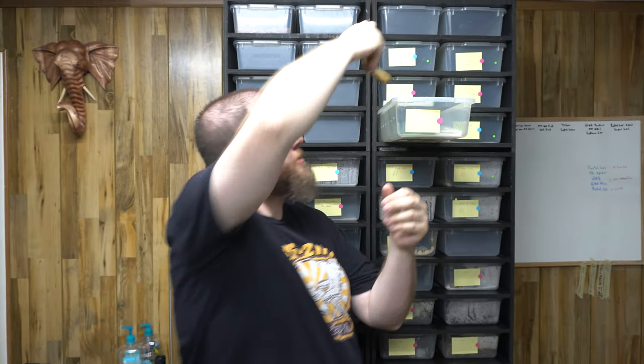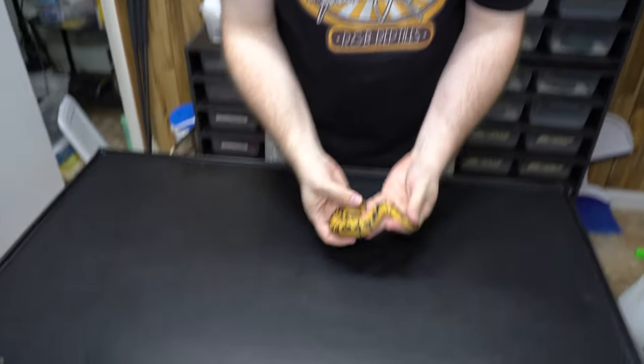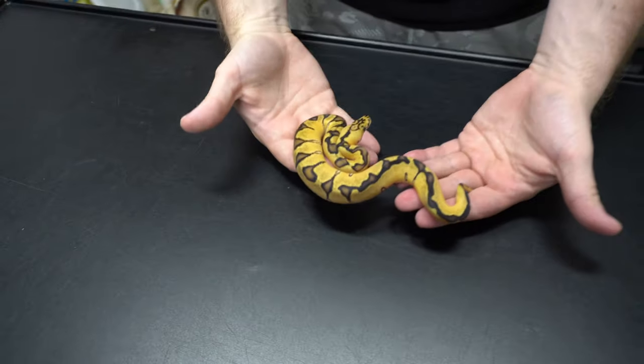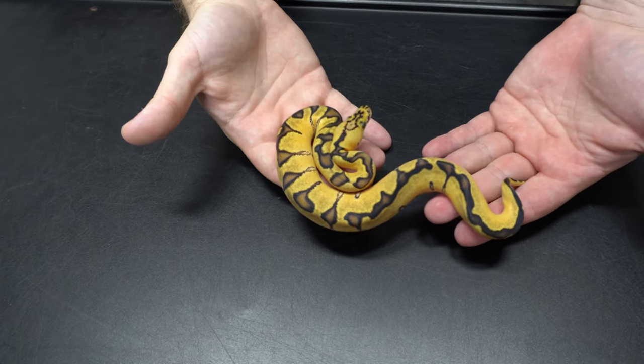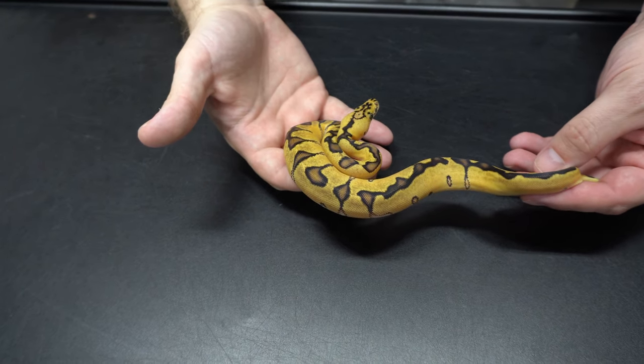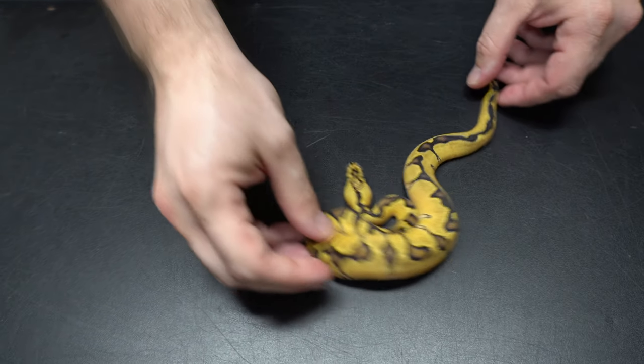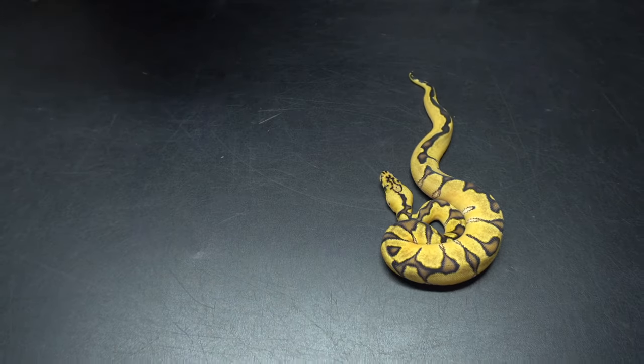Then we got his sister, which is the exact same — a pastel enchi clown female. We'll leave that one out so you can see the difference between this one and the next one.